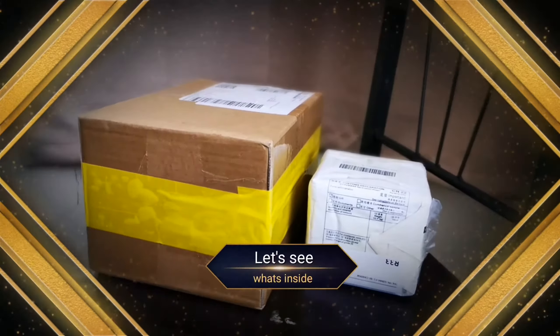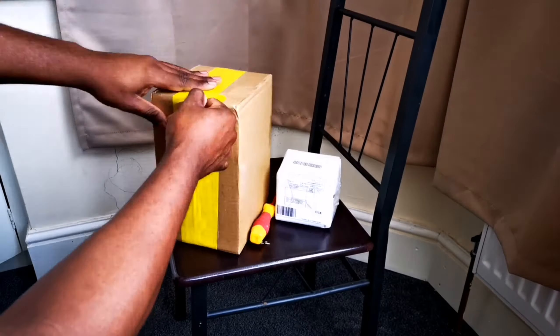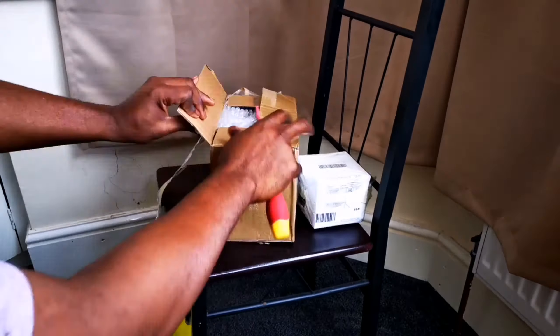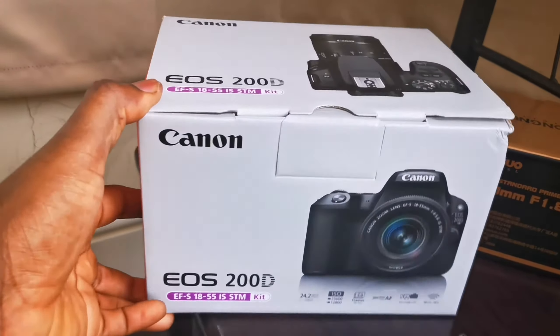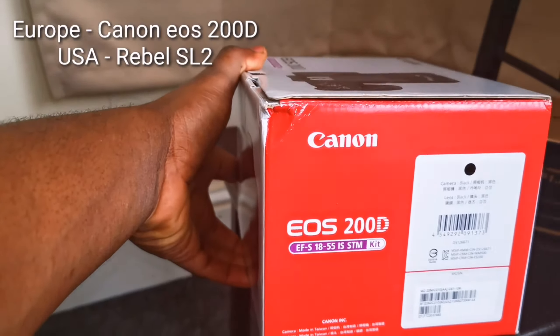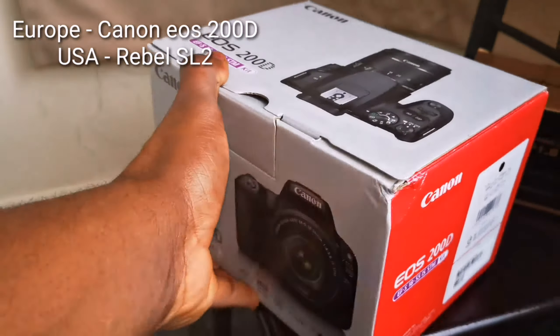We've been waiting almost one week before this package arrived. Let's see what's inside. Now we've opened the box and we can see this is the Canon EOS 200D, also called the Rebel SL2 in the USA.